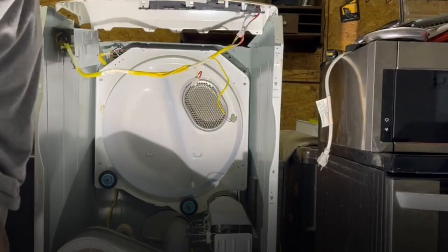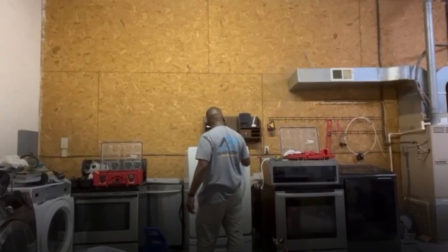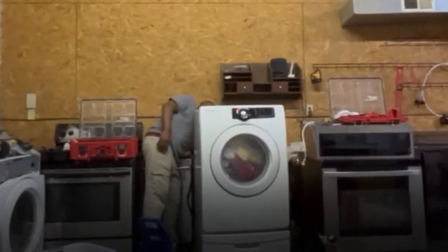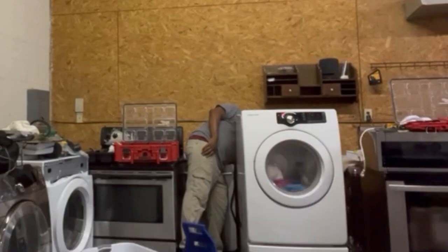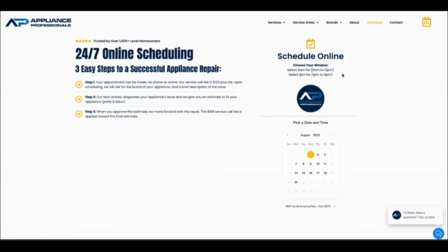The motor's running — trying out the dryer after assembling all the parts. The dryer worked well after being repaired. Another successful showcase of expertise in appliance repair. Book now at www.appliancepro.com.